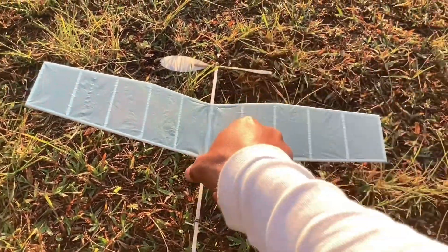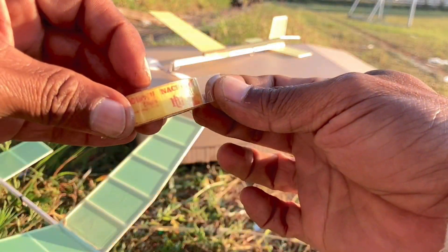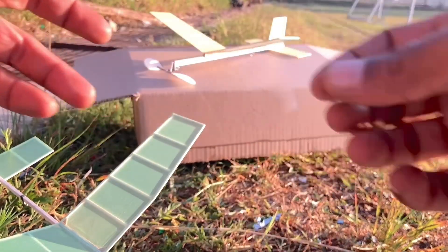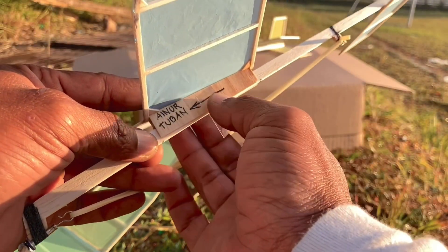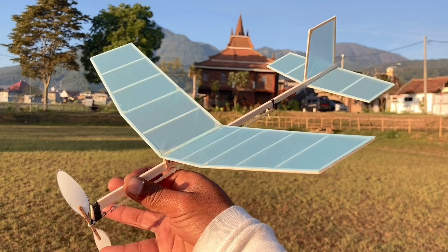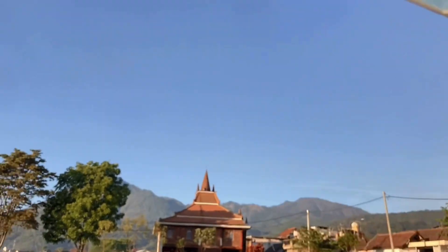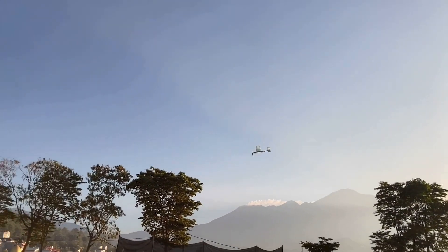Or we increase the angle of attack — let's add the angle of attack now. To prevent the wing from coming loose easily, we tape it with clear tape so it can still be disassembled and carried anywhere conveniently. We give 110 rubber band winds. Then wash-in, wash-out. Looking at the position, it turns out to turn left — perfect, right away!